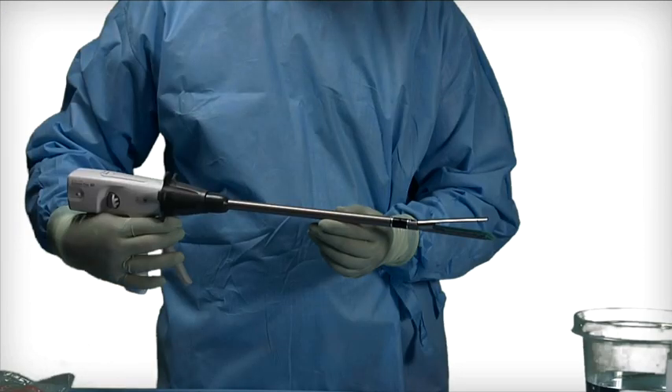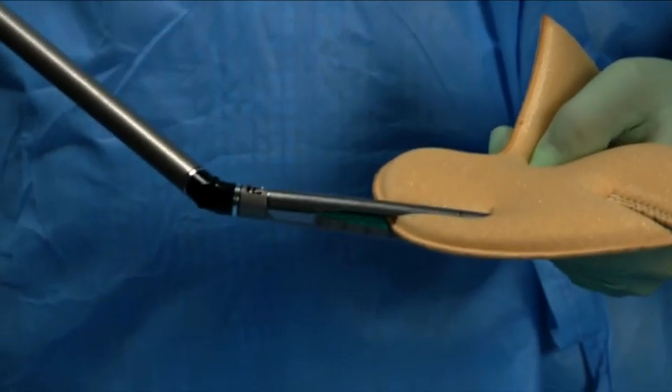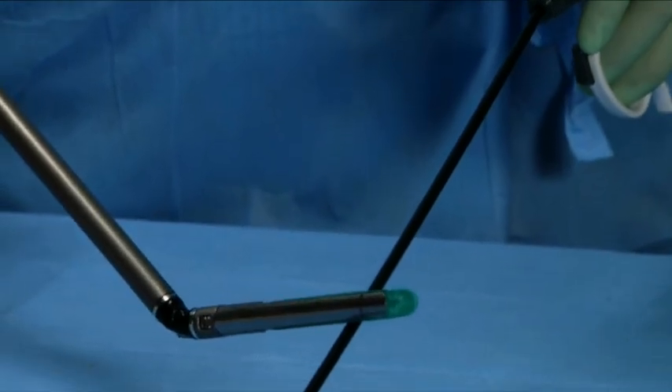Articulation can be achieved four ways: pressing the end effector against the body wall, tissue in the body, a grasper, or hand assisted.